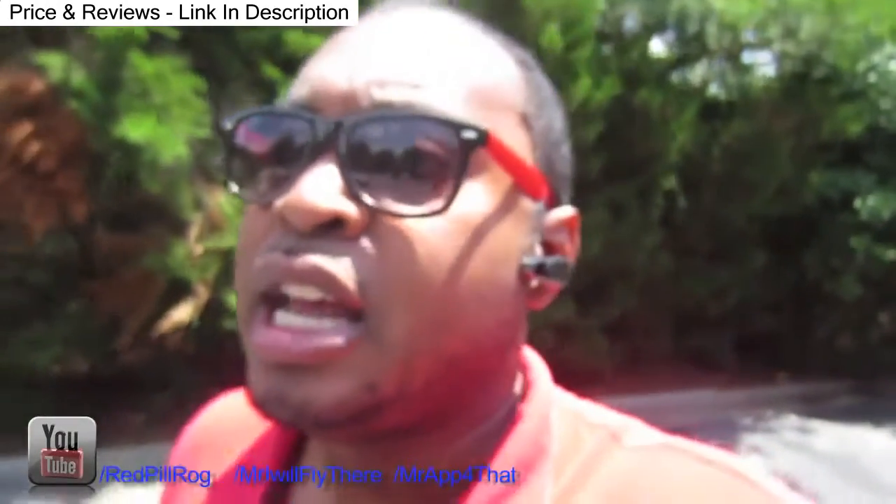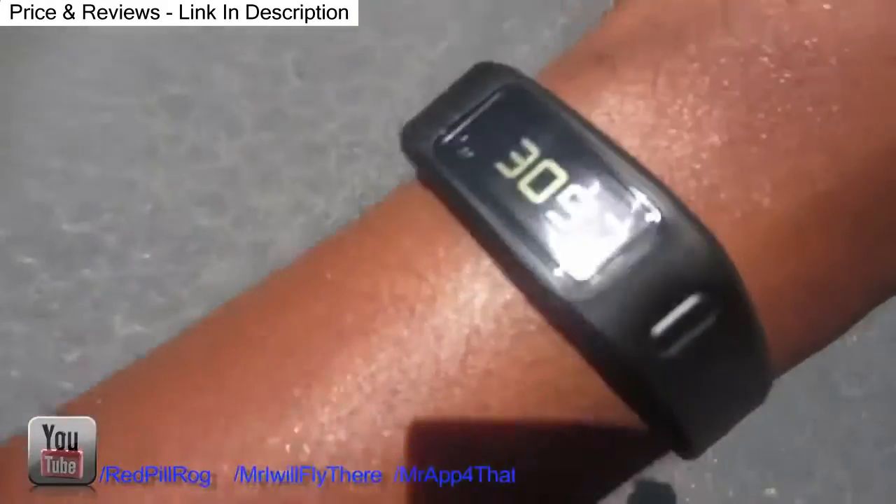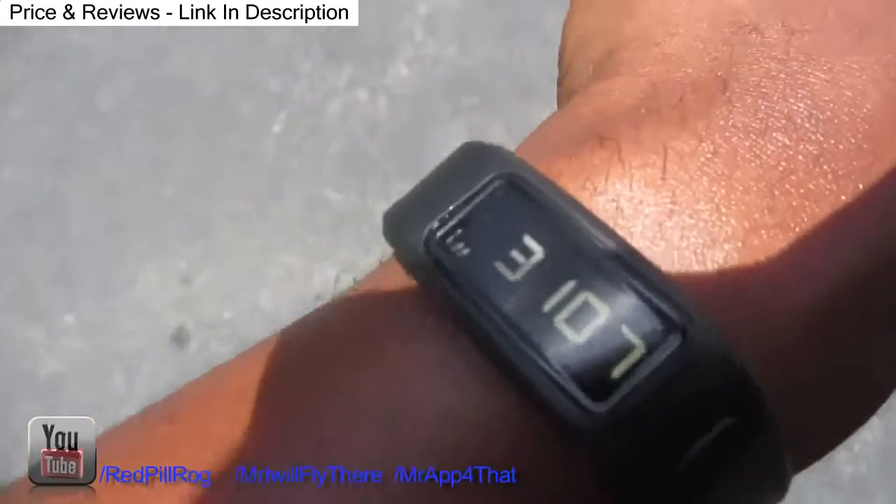If you haven't checked out any of my other videos, check it out — Red Pill Rush. I do a lot of different videos to free your mind and stuff like that. I do have other YouTube channels as well. That's about it for now, guys. I'm going to keep getting my walk on in this hot Atlanta, Georgia sun — actually, I'm about to go in the house.